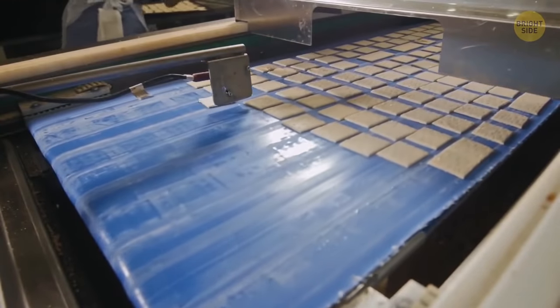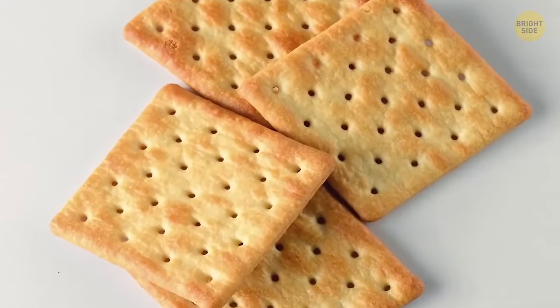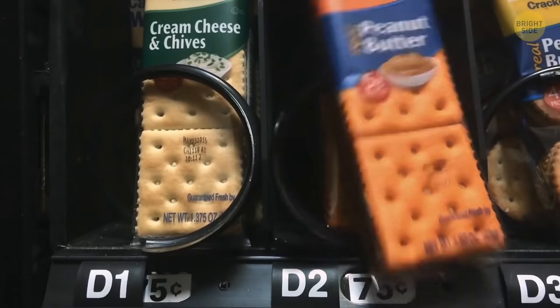Crackers have holes in them to stop them cracking and breaking during baking. If the holes weren't there, steam would build up inside the cracker and make it collapse.